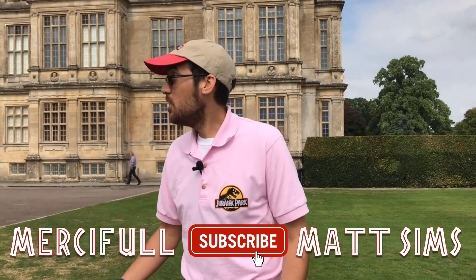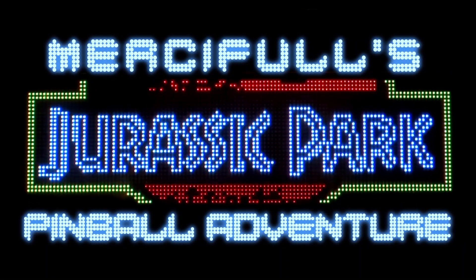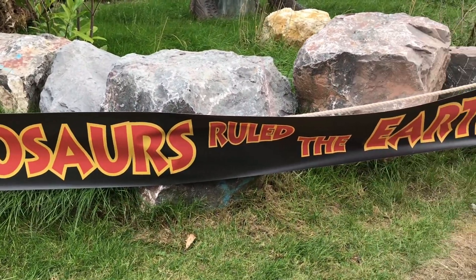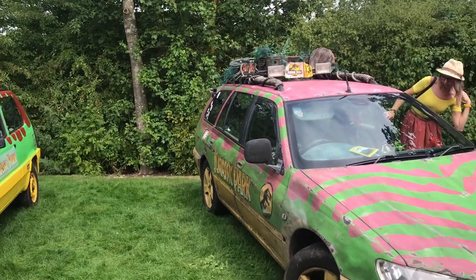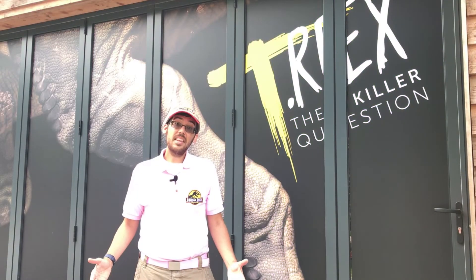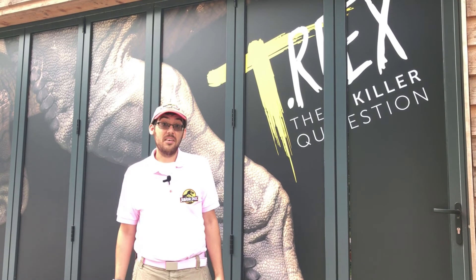Hi everyone, Merciful here with another edition of my Jurassic Park Pinball Adventure. I'm going to be unboxing some Pinsound later on, but first I thought I'd take you to Longley Safari Park. Today is the last weekend of the T-Rex the Killer exhibition at Longley, which is why a bunch of Jurassic Park cosplayers got together and I couldn't resist getting into cosplay myself — I only live five miles away.